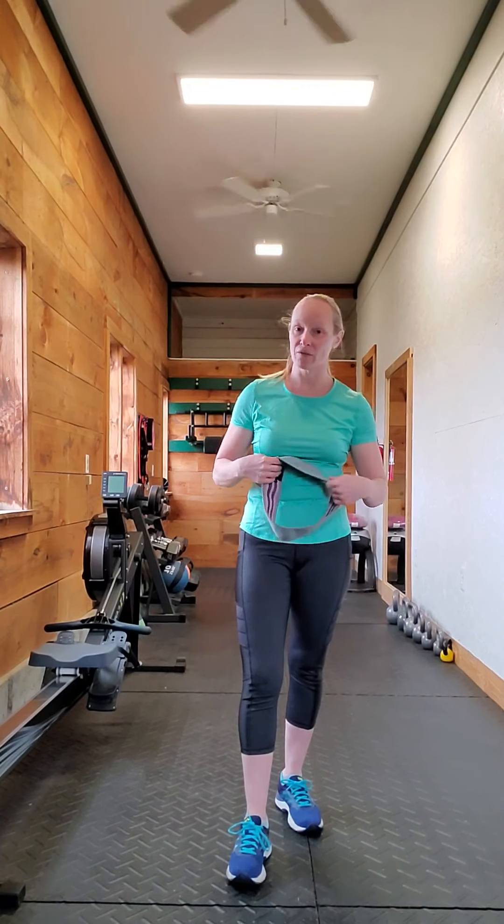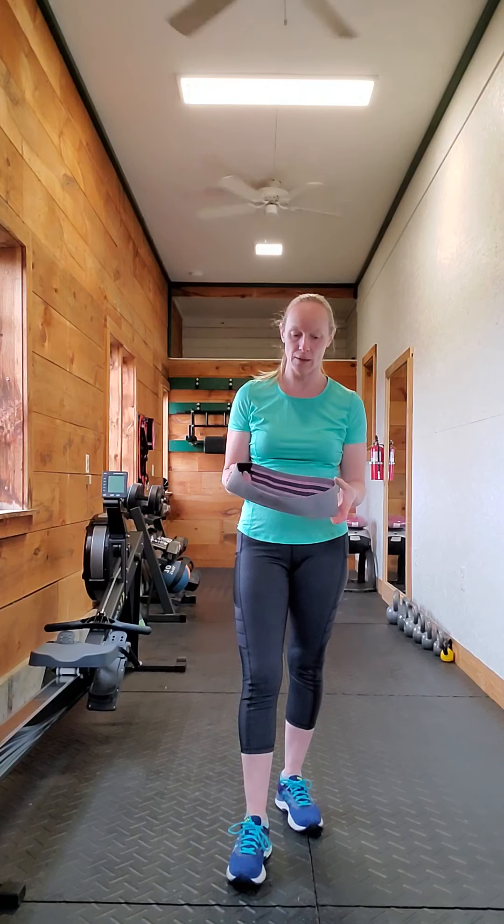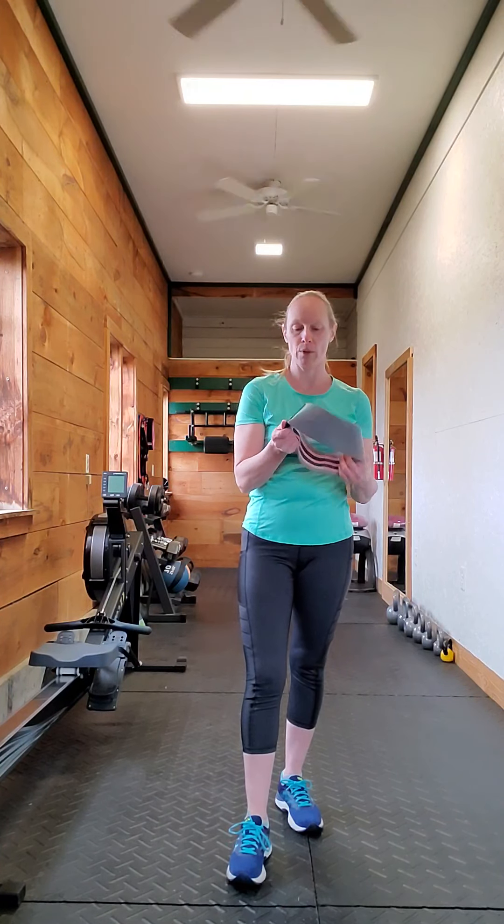Hi everyone, I hope you're having a wonderful day. Today I want to do a quick video on doing bodyweight squats with a booty band.